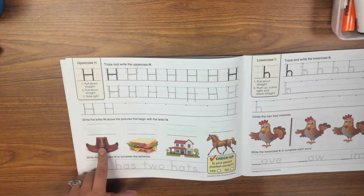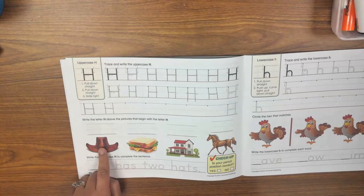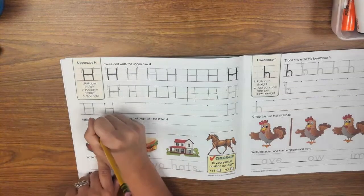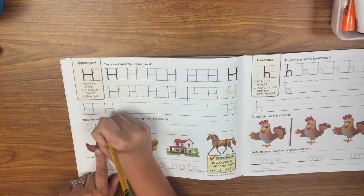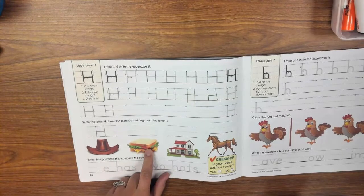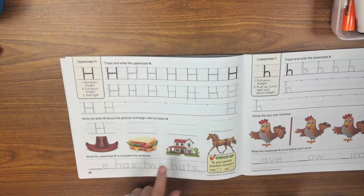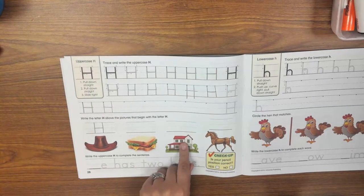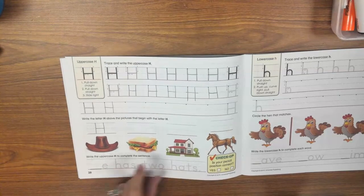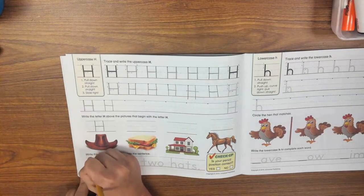Then come down here where it says to write the letter H above the pictures that begin with the letter H. This is a hat — does hat begin with the letter H? Yes, it does, so I'm going to write an uppercase H here. Then the next word is sandwich — does sandwich begin with an uppercase H? No. I'll do that for the rest of the pictures: say the word, think about whether it begins with H, and if it does, write it above. Then I'll come down here and write the uppercase H to complete the sentence, putting my H right here.